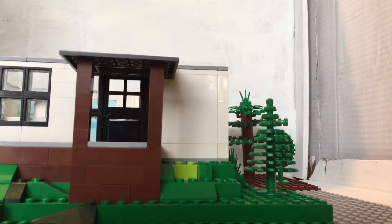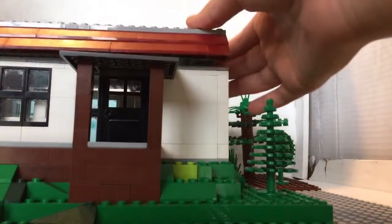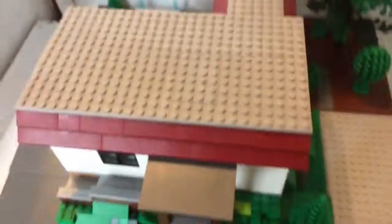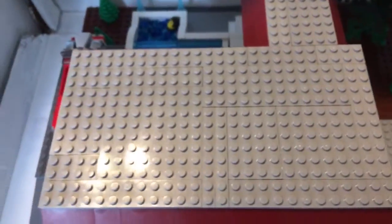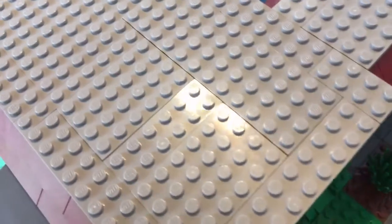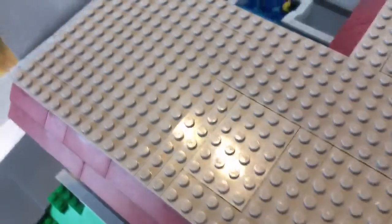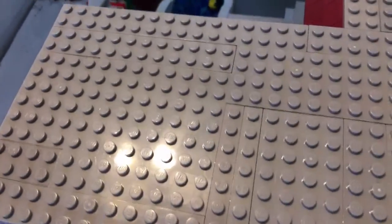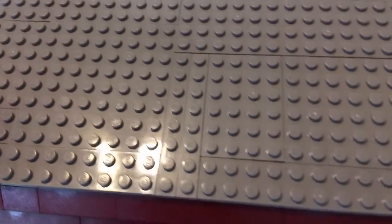Now I'd like to show you the top of the roof and how I built it. As you can see, it is the full length of the house plus the length of the patio out there. If I took these up, you would see a bunch of 'stuff bricks' — as my siblings and I call them — just random bricks that we find inside our drawers.